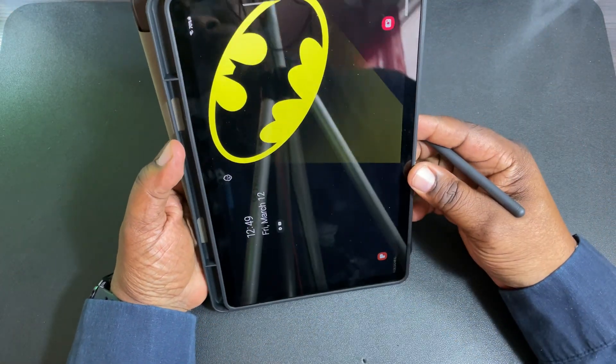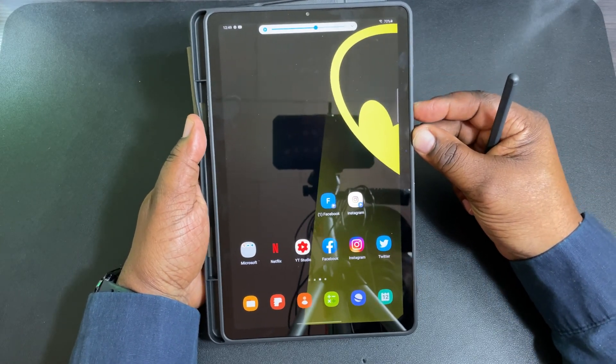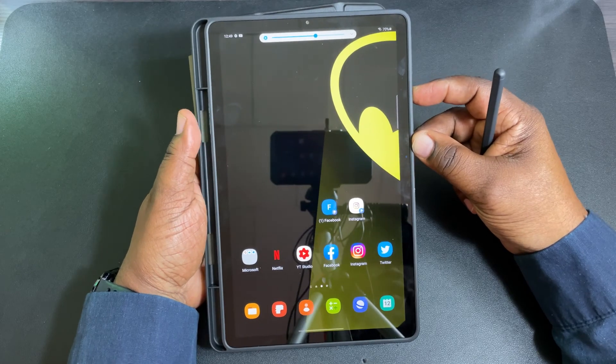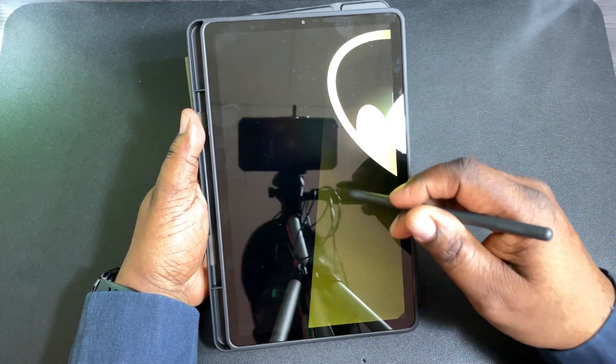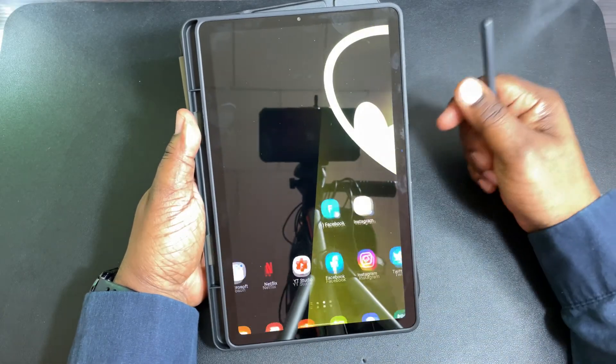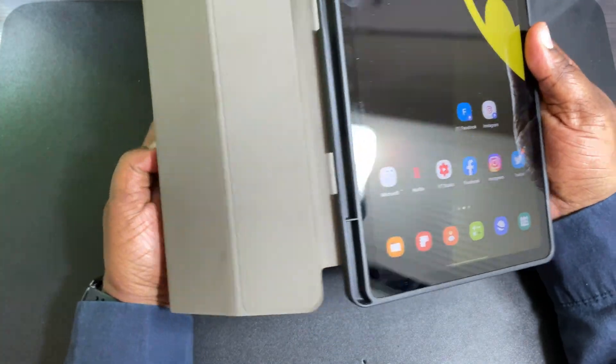Let's check out the buttons. Volume up and down — not very clicky, but they work. Here's the power button.